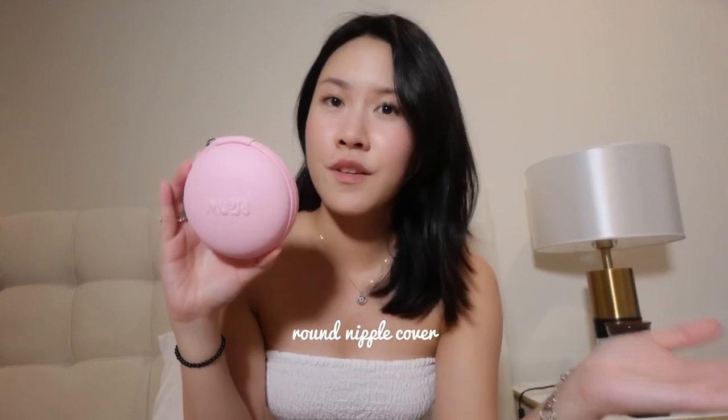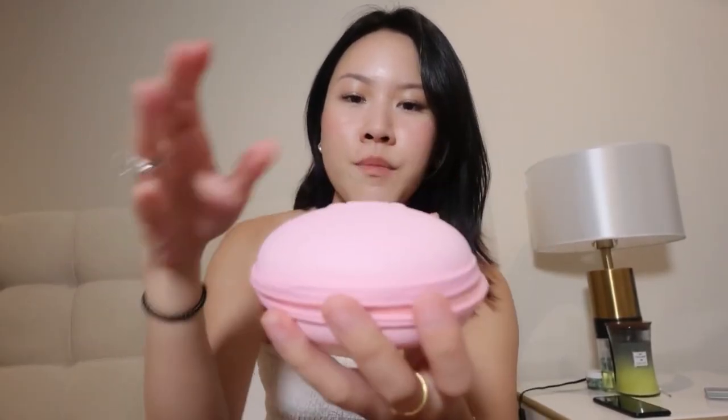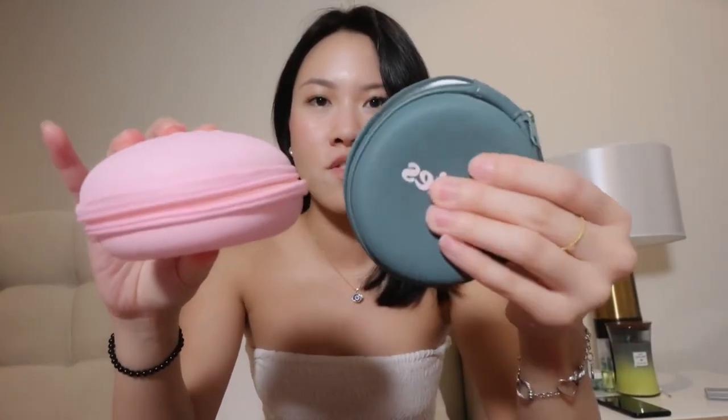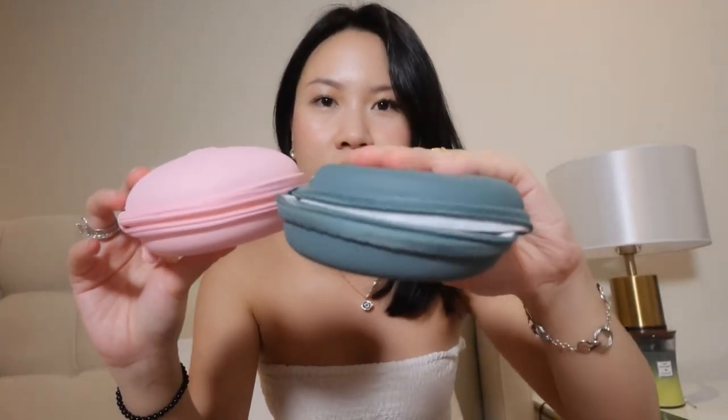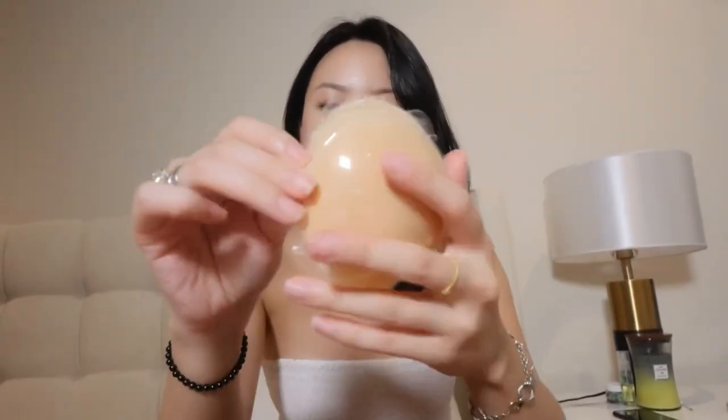So now we're gonna unbox and see my first impression with this Bloom cover because this is actually the first time that I'm also trying this out. This is what the packaging looks like. It's actually more sturdy than the Wear Tapeies because this shape just protects the product more — if it gets flattened out in your bag, it will. But this one doesn't because it's much harder. So yeah, that's just added information. This is how their tapeies looks like.